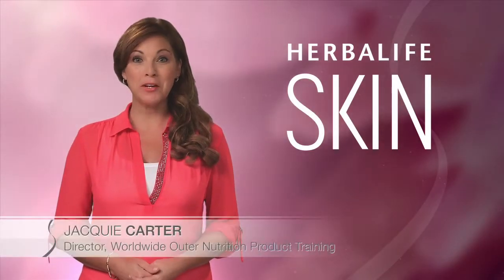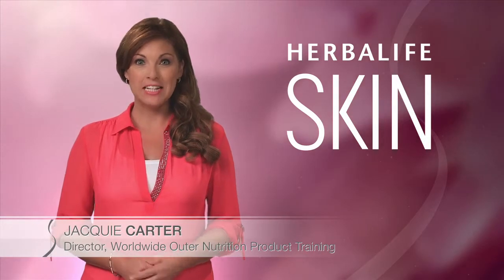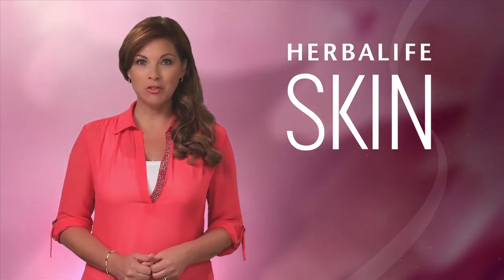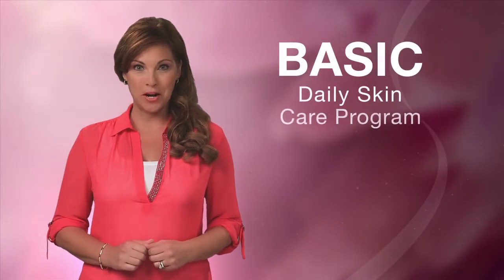Hi, I'm Jackie Carter, Director of Worldwide Outer Nutrition Product Training at Herbalife. Today we're going to talk about cleansing, toning, and moisturizing your skin using Herbalife's basic daily care program.